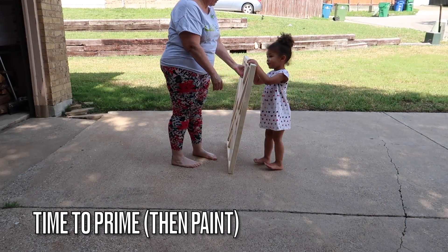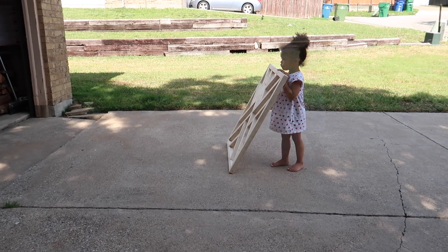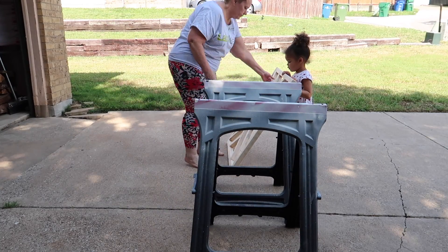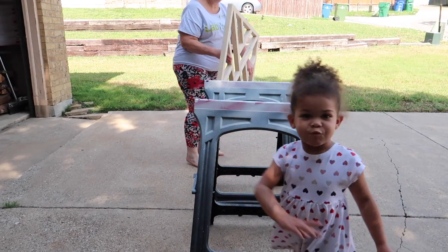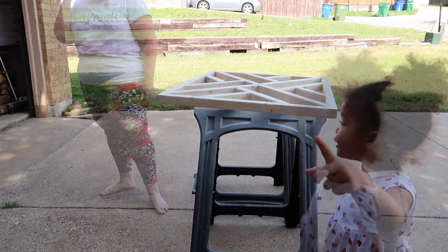I'm not sure if it's even necessary to prime and then paint this wood, but I had a little spray primer left from the first gate that I made — I primed that one too. But again, since you're painting on raw wood, you probably don't need to prime it first.